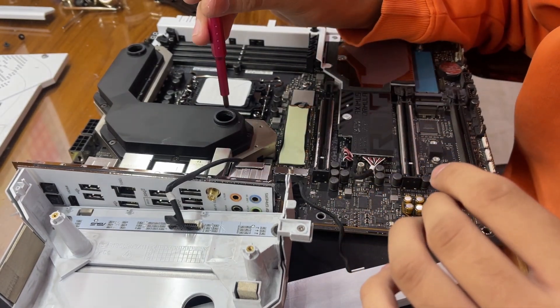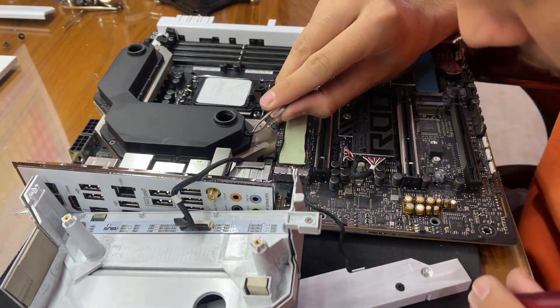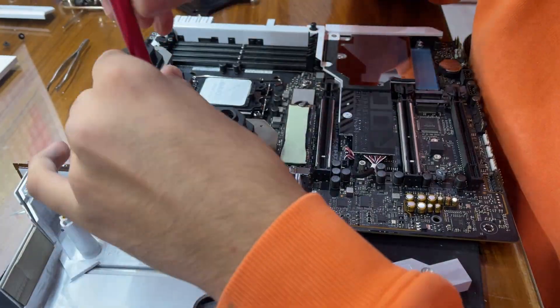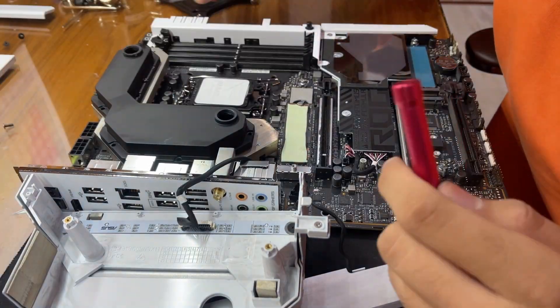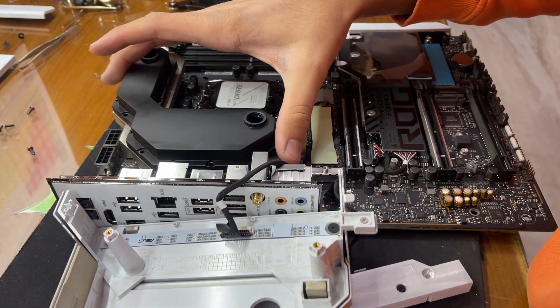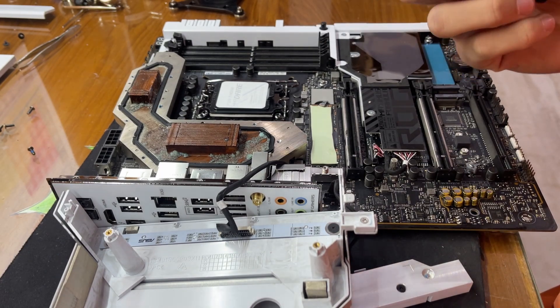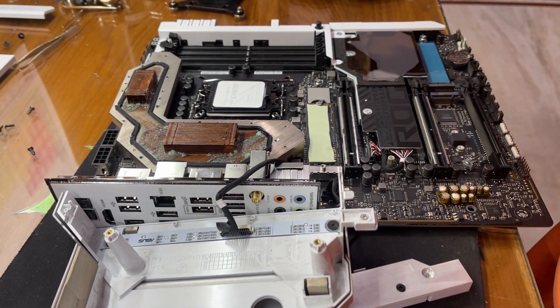So now we need to unscrew all of these screws. Okay, so we finally got all the screws out — now we should be able to just lift this up. Yeah, okay, that's a lot of dirt. Yeah, those are pretty clogged up.